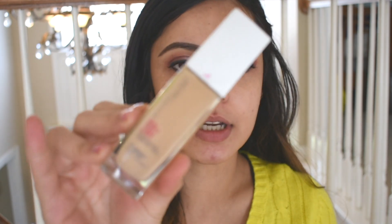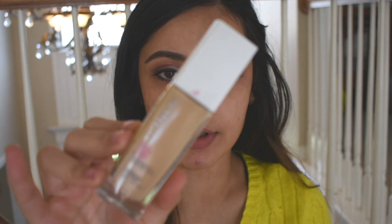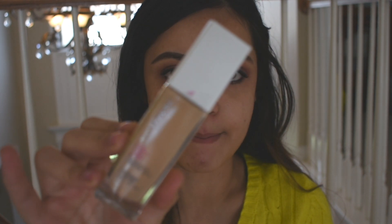Hi guys, welcome back to my channel. Today I'm going to be reviewing the Maybelline 24-Hour Stay Matte Foundation. I've heard really great things about this. I'm in the shade 128 Warm Nude. When you buy foundations off drugstore you don't really get to try it, so I've just guessed and picked my foundation. Let's just hope this matches my skin color — but from what it looks like, I think it really matches my skin tone.